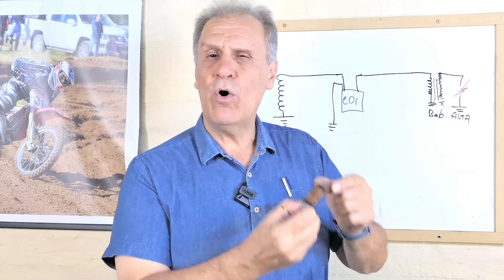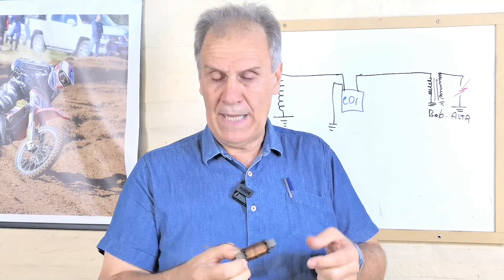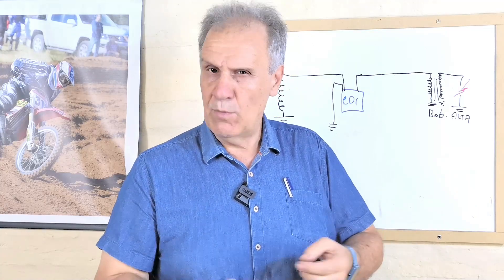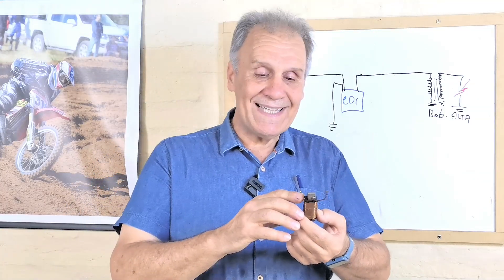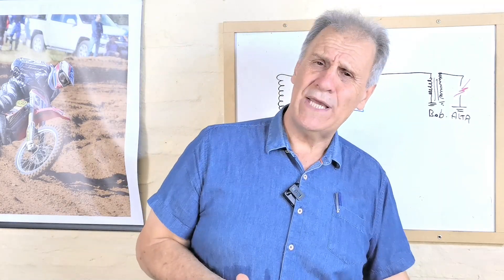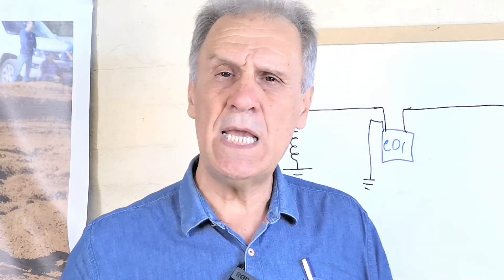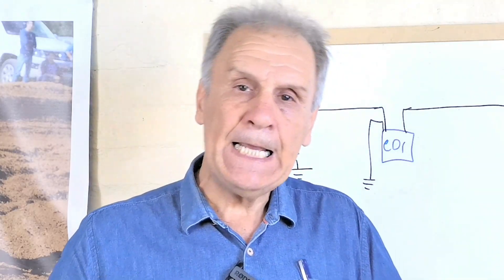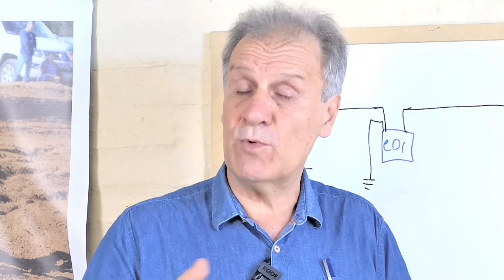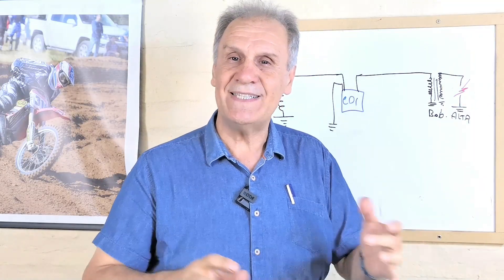Si embobinábamos sin modificar el núcleo, o quemaríamos el CDI o incluso se quemaba el alambre también, y la chispa no era apropiada para que los motores funcionaran correctamente. Lo que había que hacer era sacarle láminas al núcleo y rebobinarlo. Un trabajo que quienes estábamos en el tema lo hacíamos, pero cuando me llamaban colegas y yo les decía que vendía el CDI y que hicieran eso a la bobina, me respondían que en su pueblo no había quien hiciera bobinados de moto. Era una limitante para poder pasar esas motos de platino a encendido electrónico.